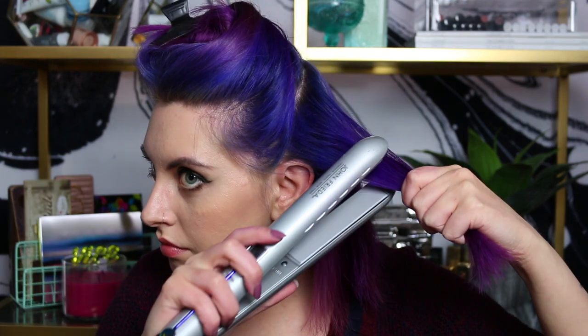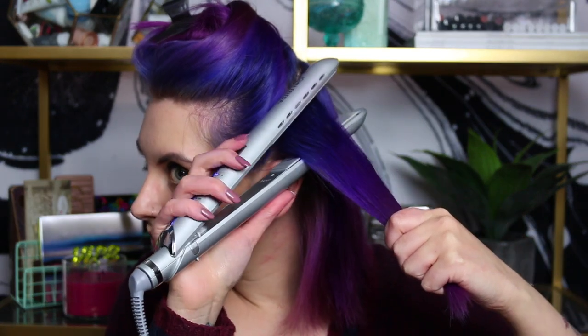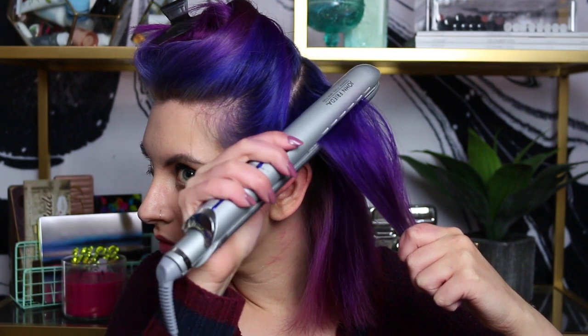Next up, I'm going to take my flat iron and section off about one to one and a half inch sections of hair. This doesn't have to be any perfect measurement, but I do like to brush it out before I start with the flat iron.